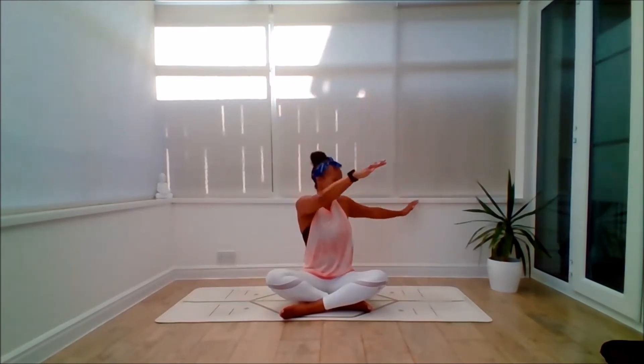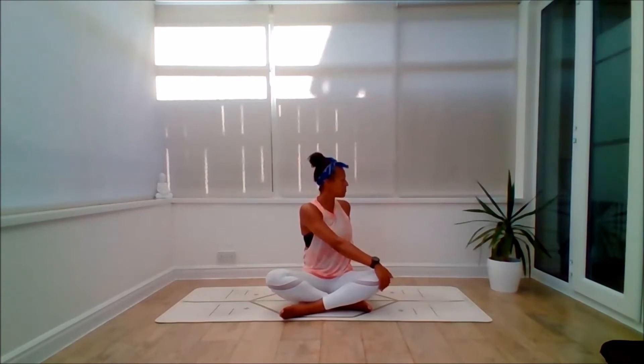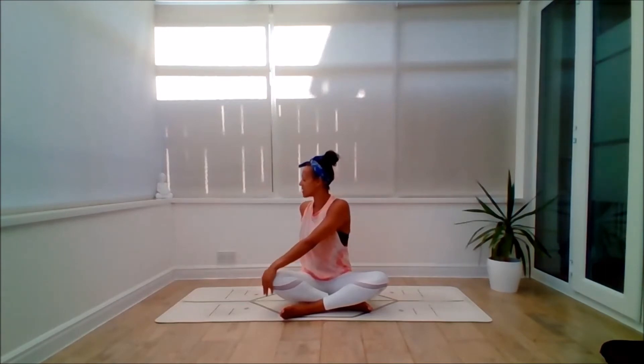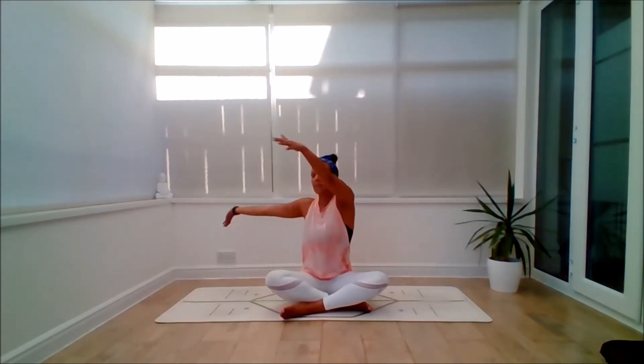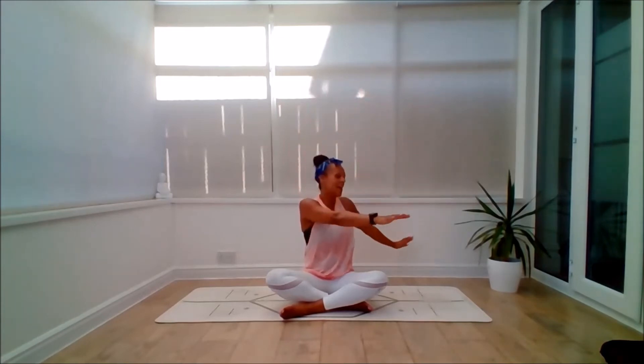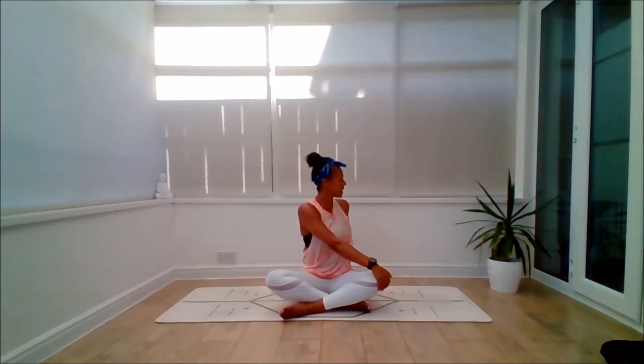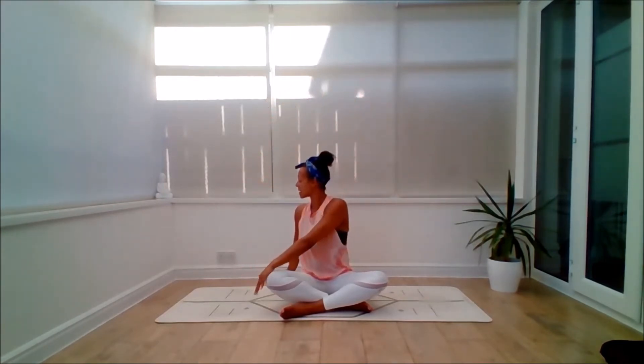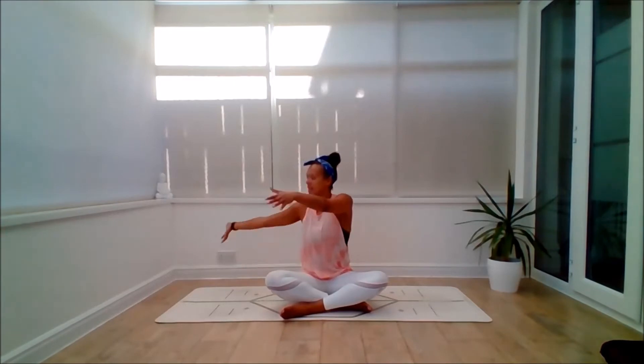Inhale, glide the arms up, float the arms up. Exhale, twist to your right side — keep it moving. Inhale as we enter the flow. Exhale to the left side. Inhale to lift. Exhale. Belly muscles drawing in. Inhale to lift and exhale. From here, inhale to lift to centre. Exhale, circle the wrists down.